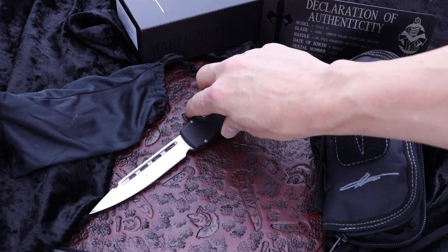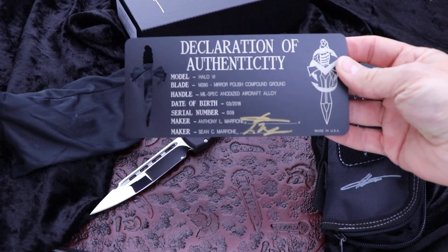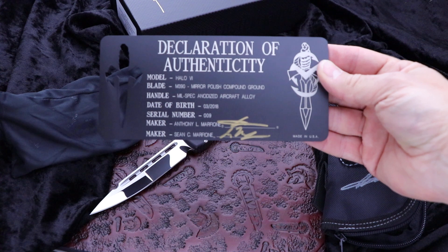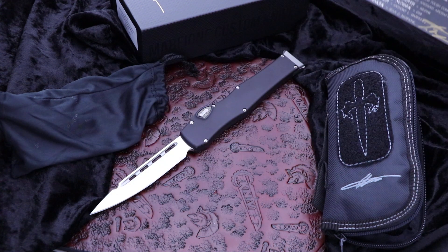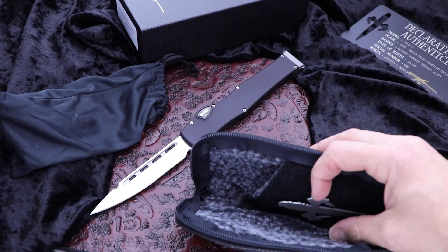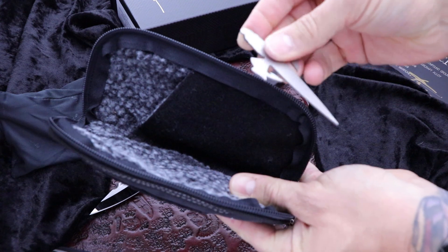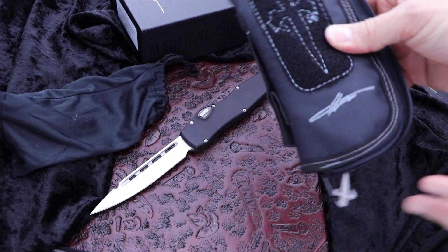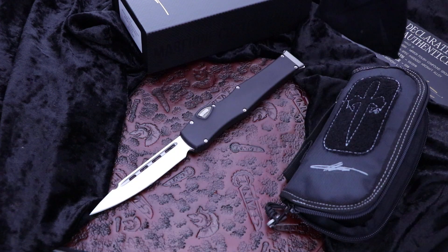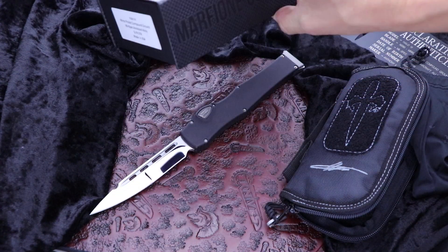Halo 6 from Marfione Custom Knives. As per usual, all Marfione Customs come with this COA — metal Certificate of Authenticity — it's got all the info on it. It comes with a soft zippered pouch that has the Marfione dagger titanium velcro patch, a soft pouch, and then it comes with a cleaning cloth as well, and a carbon fiber magnetic box.